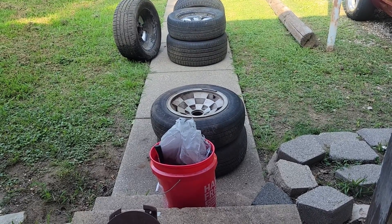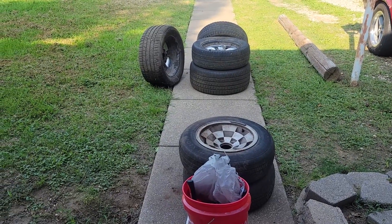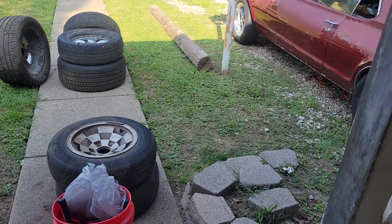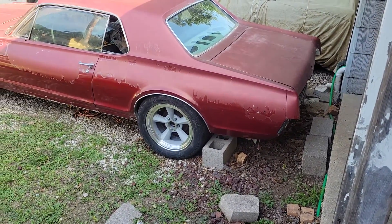Welcome to another episode of Pirates Co Garage. I said I was going to do it and you can tell by the stack of tires out there — I put a more period-correct rim on the Cougar.